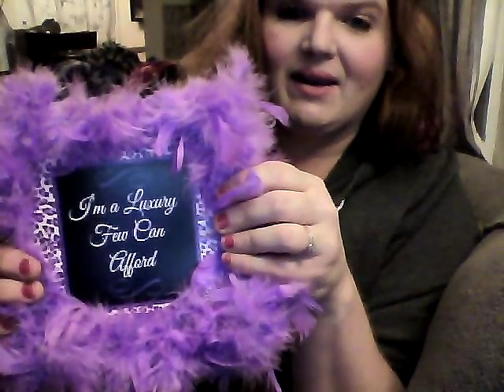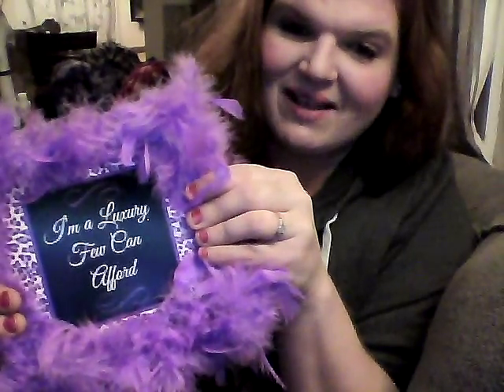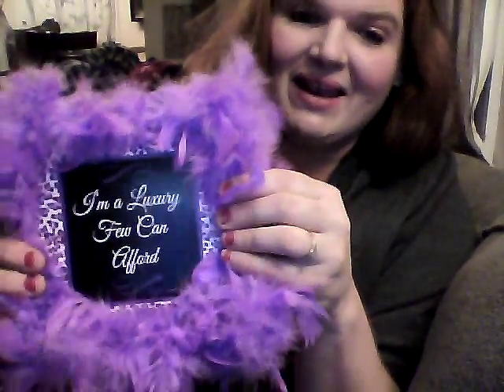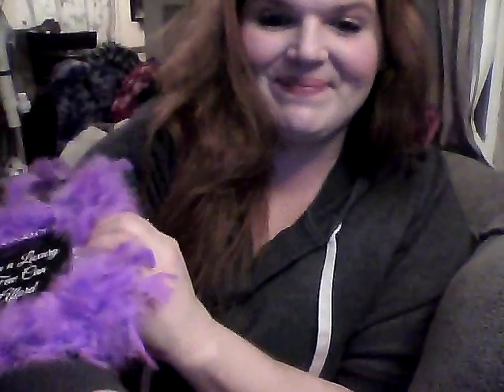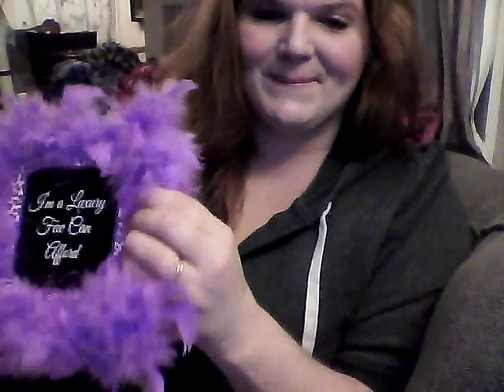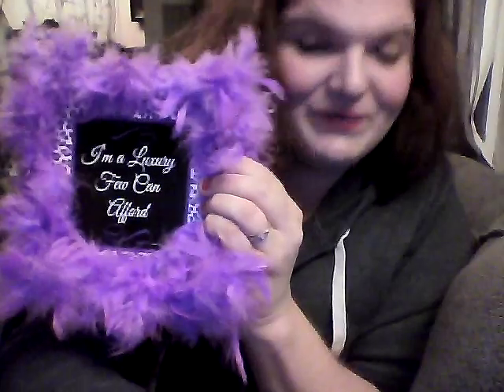Dollar Tree carries these types of signs all year long, and as I always say, if I need it and Dollar Tree doesn't have it, they eventually will. To all my fellow DIYers out there, I hope you enjoyed this video — get out there, start shopping, make things easy for yourself, and have fun. Take care, goodbye — two bucks!